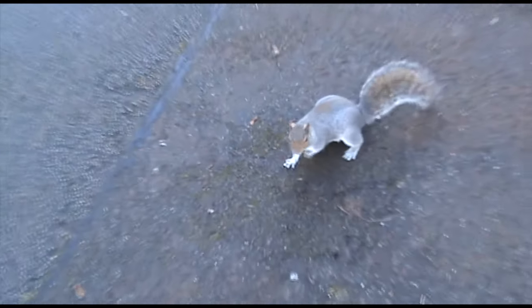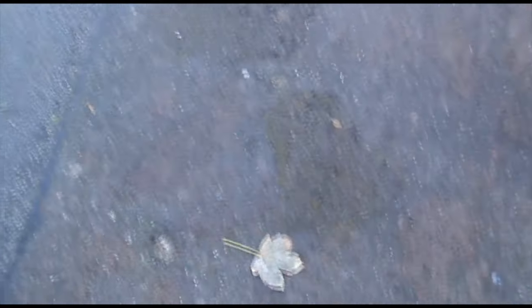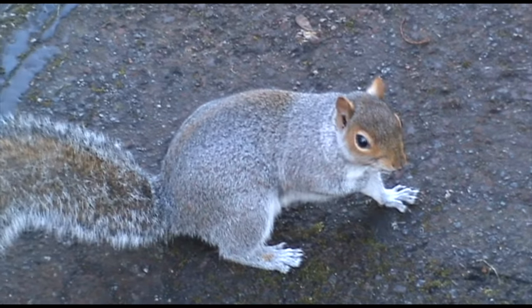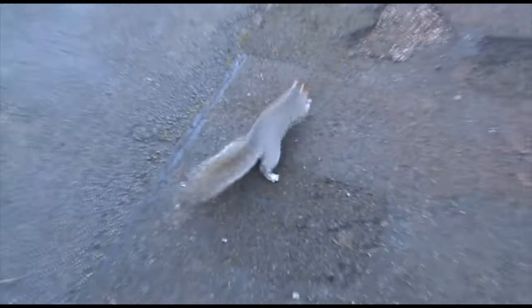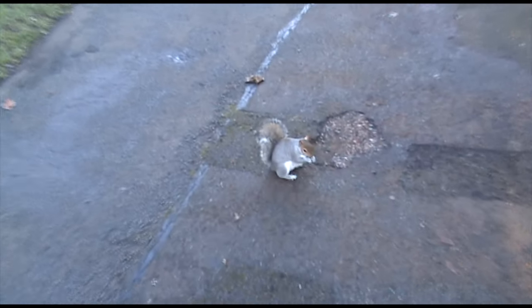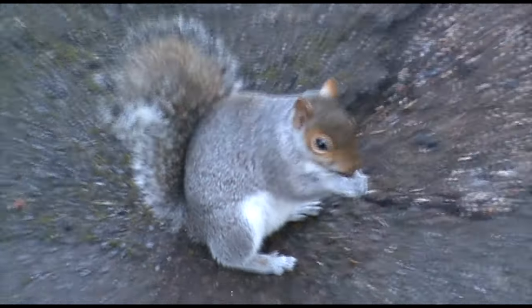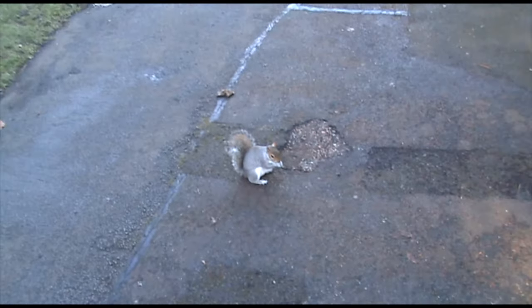A friendly encounter: a squirrel approaches the camera. 'Hello mate. Oh hello. What are you doing? Ain't got no food mate, sorry about that. I'll leave you alone to eat your dinner. It's a very friendly squirrel.' Then the squirrel departs.